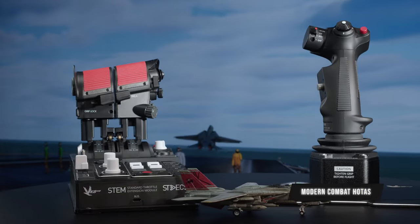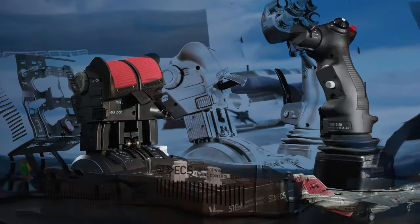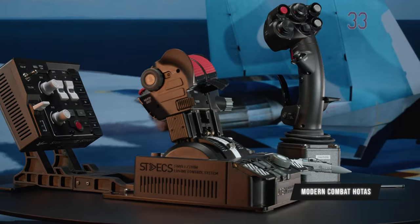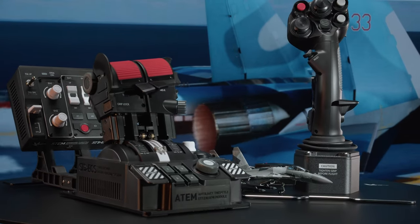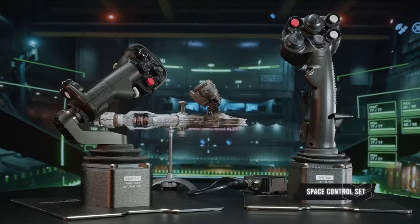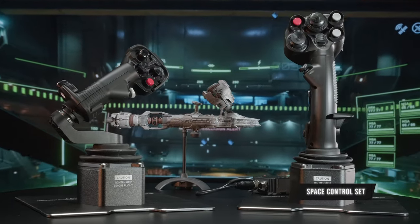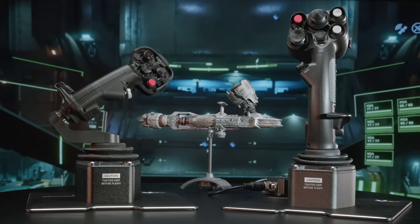Cams in turn come in aviation and space versions. Avia cams offer progressive load to replicate air resistance. Space cams are linear. Combining them, you will easily configure your very own ideal flight setup — from World War II to futuristic space adventures.